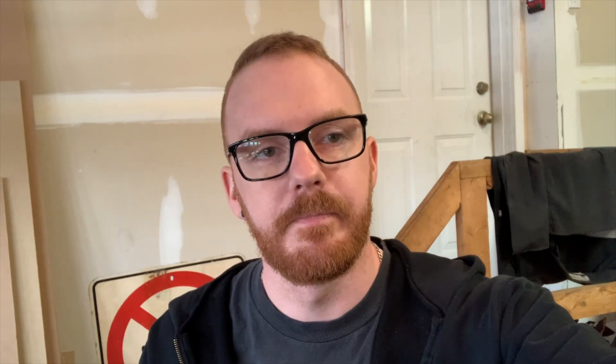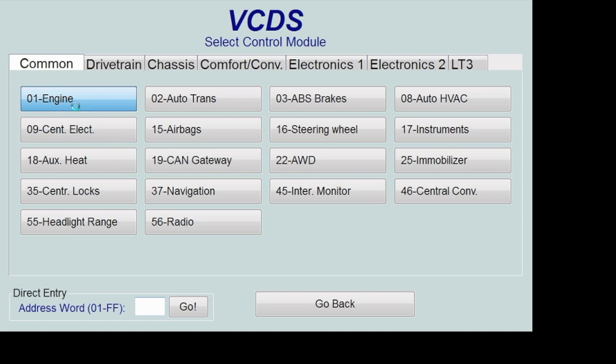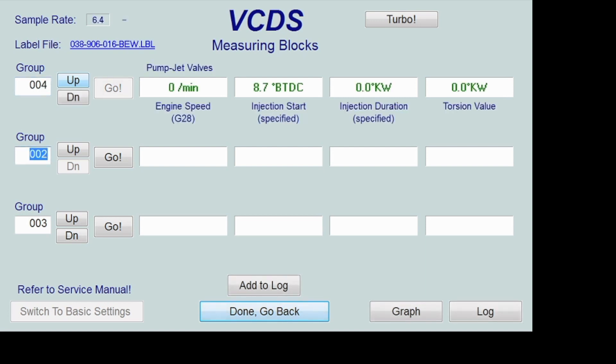We'll switch to screen mode and show you what we're doing here. Open up your VCDS, go under engine, wait for it to connect, then go to measuring blocks group four. There's your torsion value - you want it right around zero.